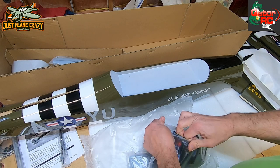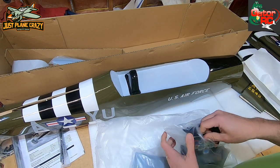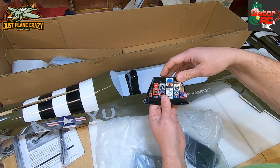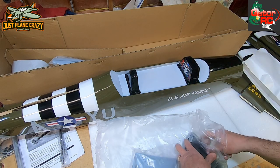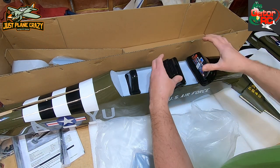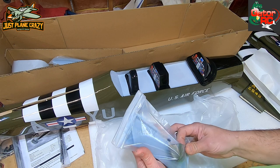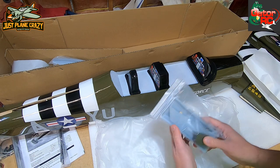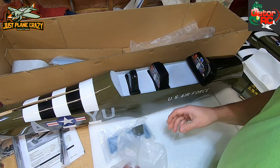Looks like we've got some instrument panels and a little headrest for the pilot. Some instrumentation - if you wanted to, you could cut some slots in there and put an LED on the inside to illuminate it a little bit, just to add a bit more detail. One panel goes there and then the other one - and then some other little pieces for around the plane.